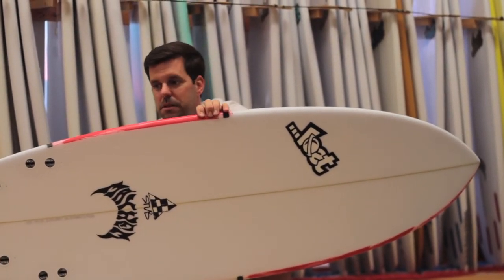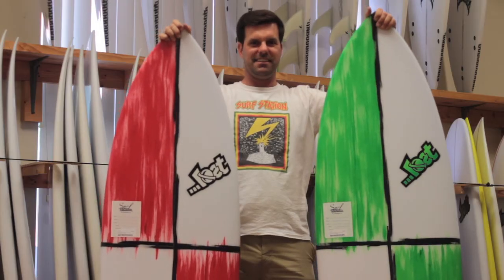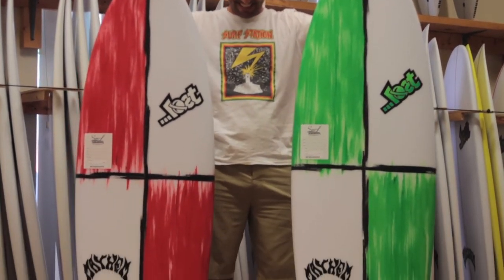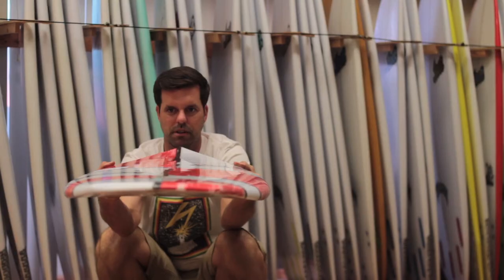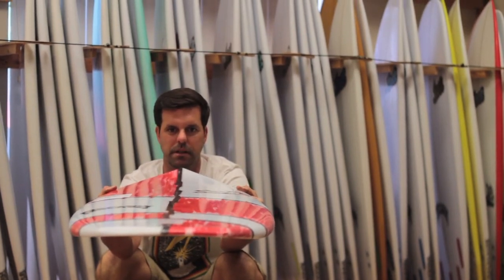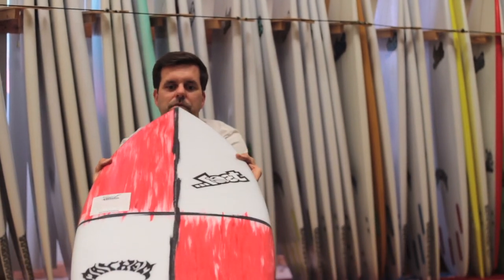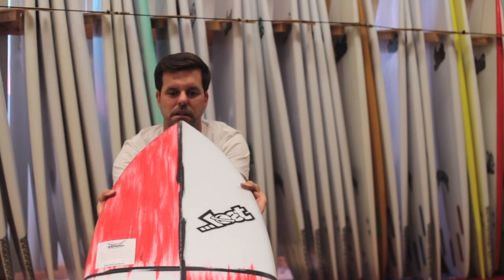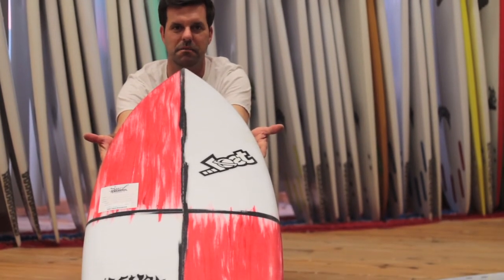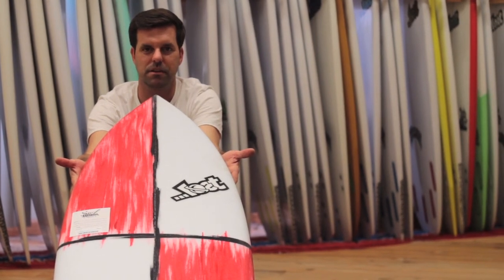Very pivoty, especially with the thruster setup on maybe a little bit bowlier day. As you can see too with the foil, the rails are nice and pretty low — not too boxy — but it definitely has a lot of hidden volume up through the middle, so plenty of paddling volume. Keep it going through the flat and mushy stuff. Overall one of those boards you can ride 75 to 90 percent of the time here in Florida, so stop on by and check them out for yourself.